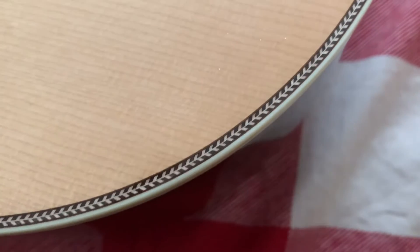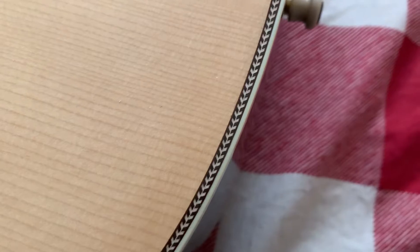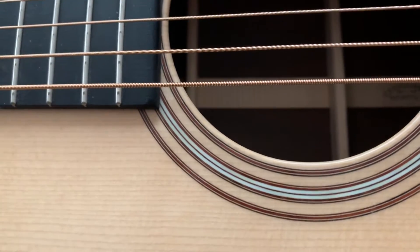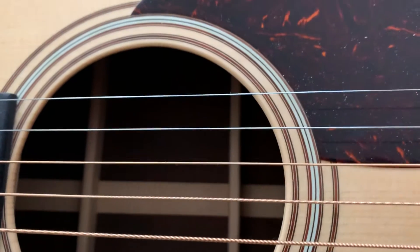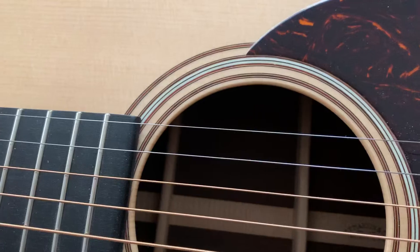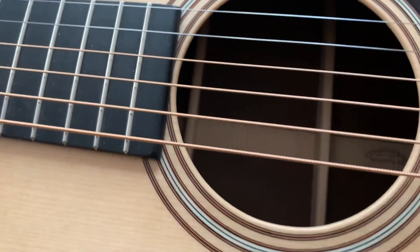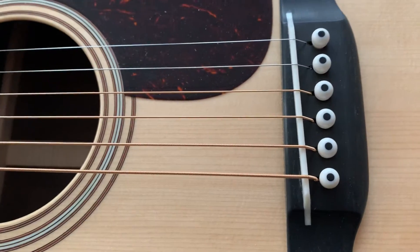Around the body you can see the herringbone inlay — it's just gorgeous, the work they did was amazing. And then the inlays around the sound hole. Again, nothing ornate and fancy, which is really my preference. I like a Martin to look a little bit plain Jane — pretty in an understated way, not super glamorous, but that's just my personal taste.